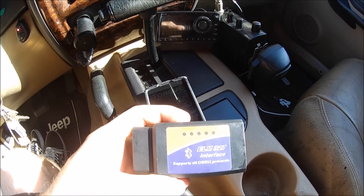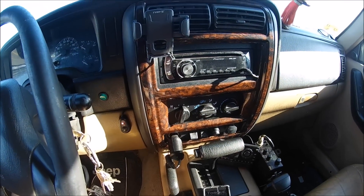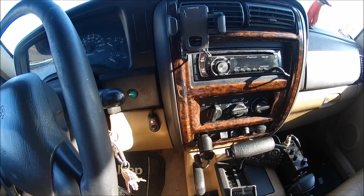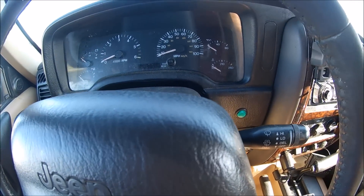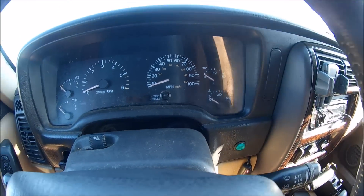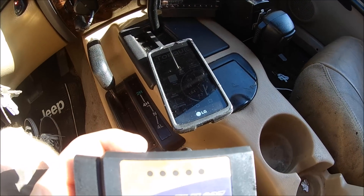Just to give you an example of some of the things you can do, I'm going to show you right now. I had a faulty coolant temperature sensor which I just replaced with a Mopar one. It did throw a check engine light because it wasn't reading the right coolant temperature — it was at zero. So I'm going to show you how we can look at and clear check engine codes using the Torque app.